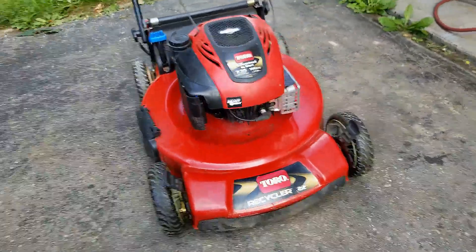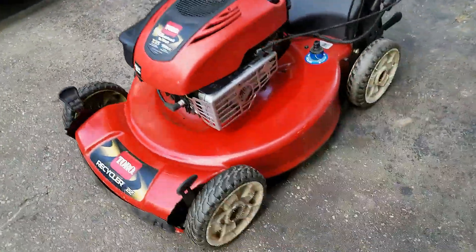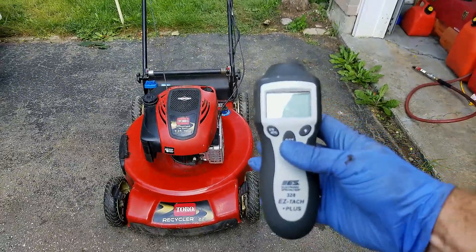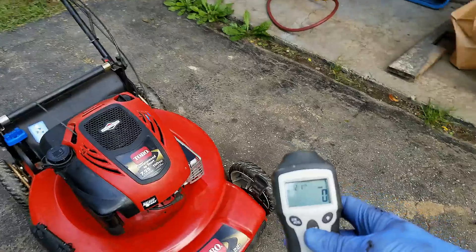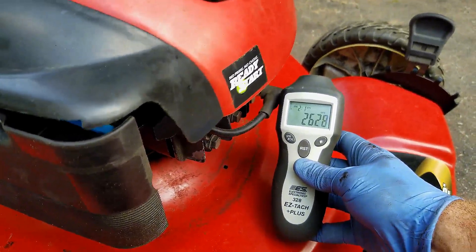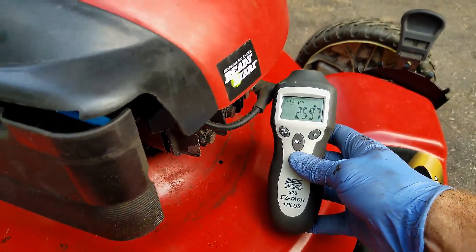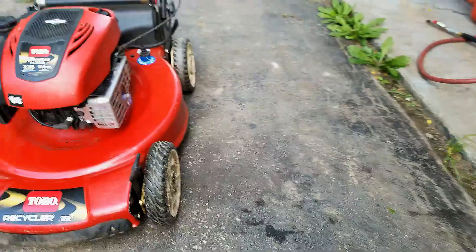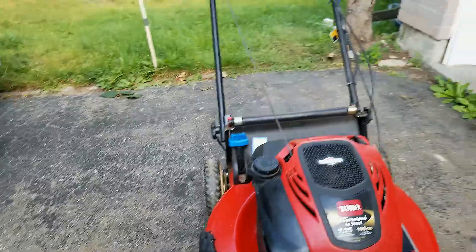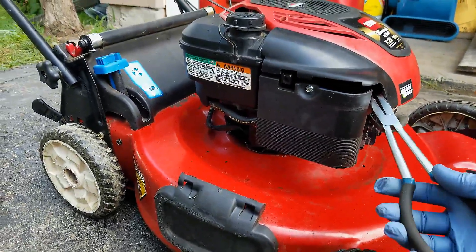It is running a little bit on the slow side — I can tell just by listening. I'm going to get my tachometer, the Easy Tach 328. It's running at about 2600 RPM and I want it around 3100 to 3200 RPM, so I'm going to get in there and bend that tab back.